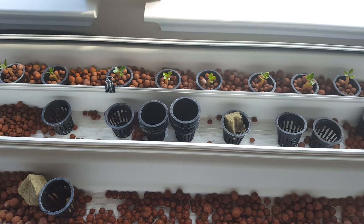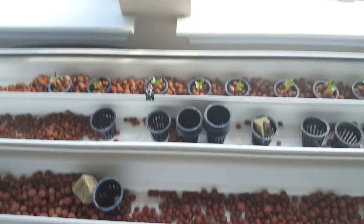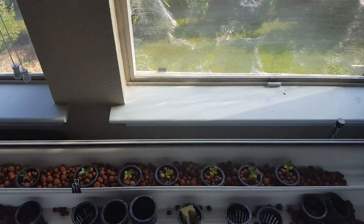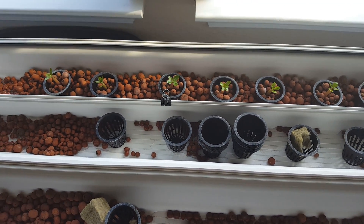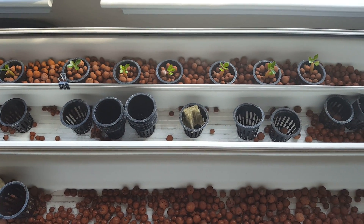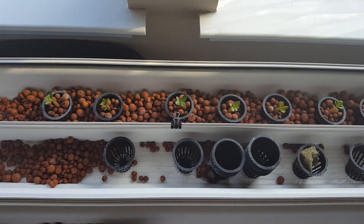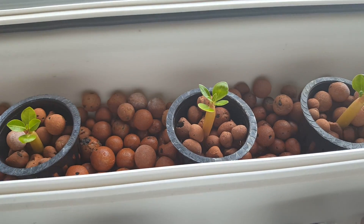I have this set up upstairs in my house. The windows are on the south side, so it gets plenty of sunlight most of the day — sorry about the damaged screen from the hailstorm. I plan to rely mostly on sunlight, and may supplement with some CFL bulbs if needed. I'll try it out first to see if that's necessary.